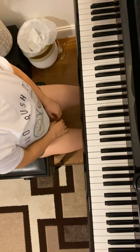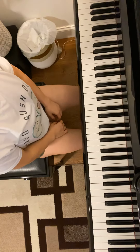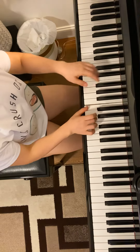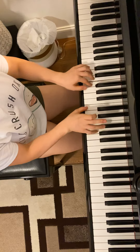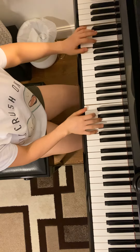Next one is page 18 and 19 for performance book. One and dot, half note, make a six. One, two, two.